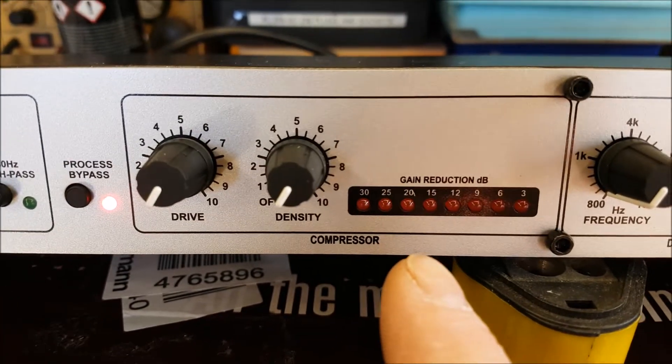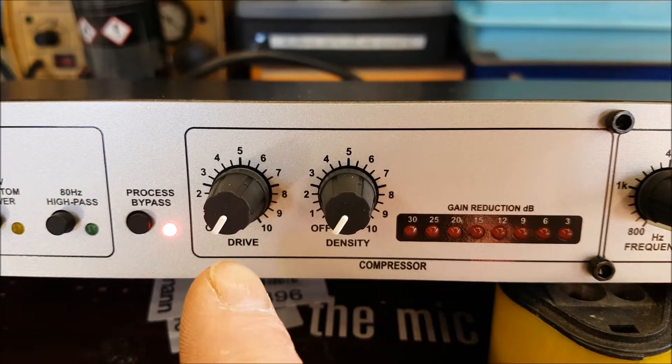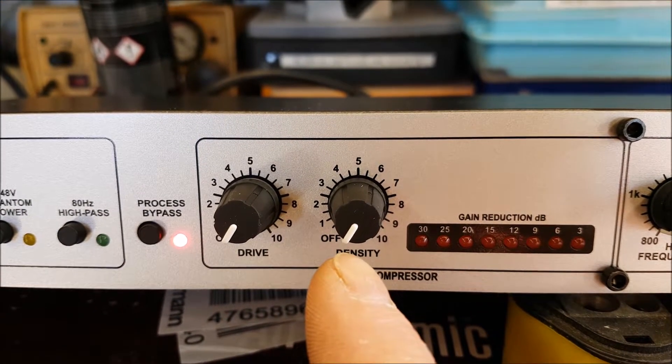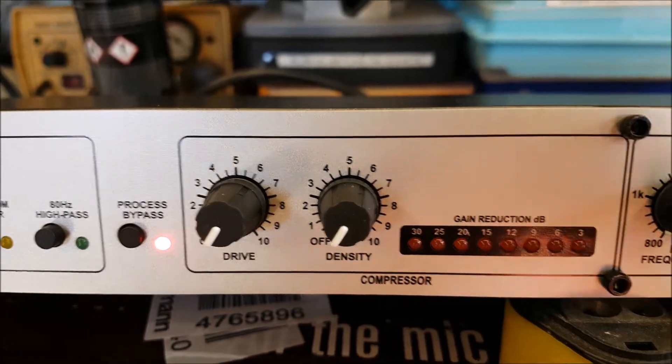Then we have our compressor. The drive is like the rate of compression, and the density is kind of like the release rate, more or less.